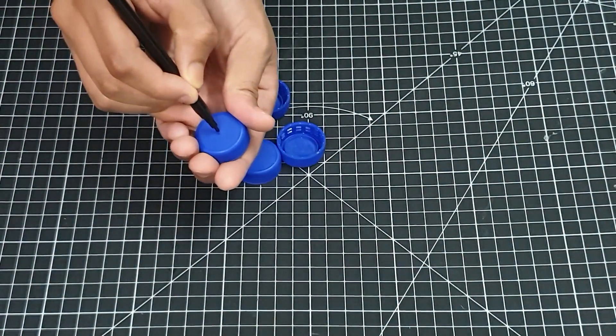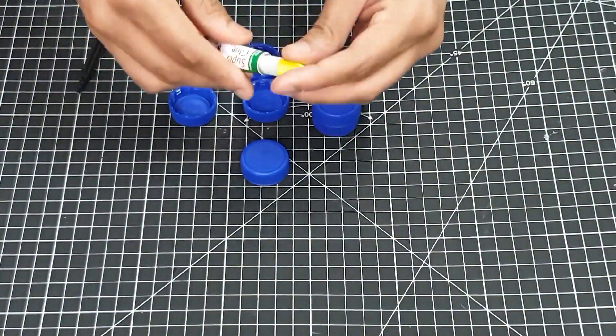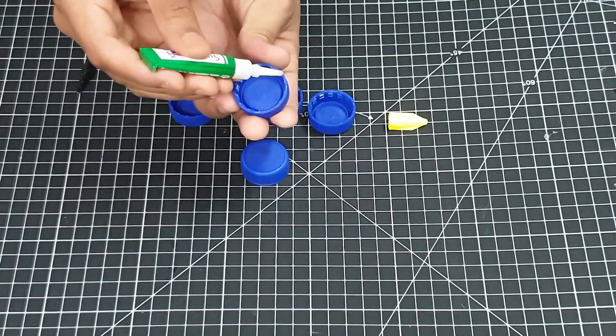I began by taking two bottle tops for one particular wheel. I marked the center of it thanks to the little dot in the middle, and I used super glue to stick one to the other.